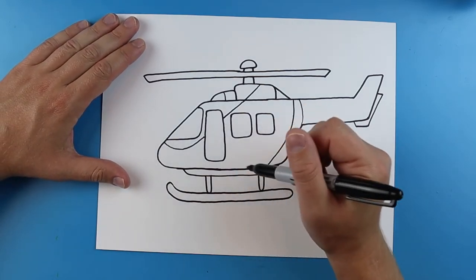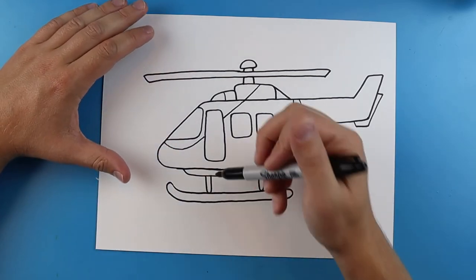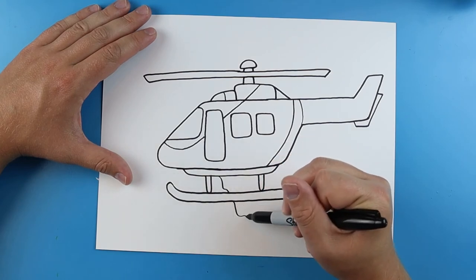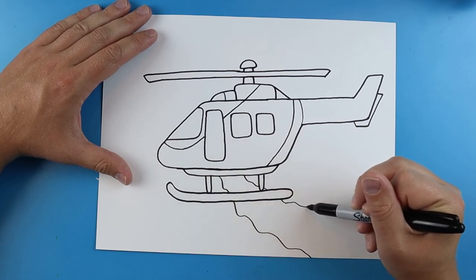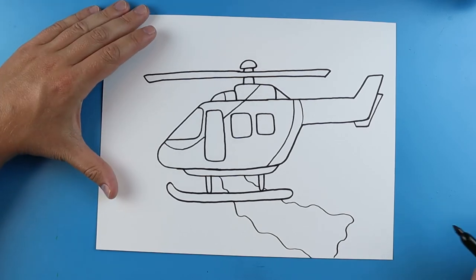Now because this is going to be a fire rescue one we want to add some of the water coming out. So the water is usually going to come right out of here. So I'm just going to add some little wavy lines going right down here, and I'm going to put a few more over here and then make it really wavy so it looks like some water is coming out.